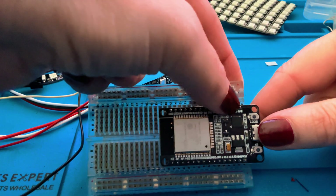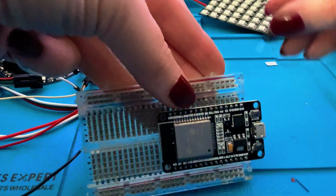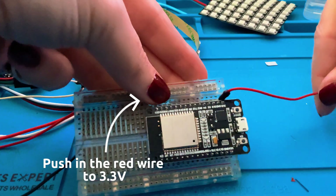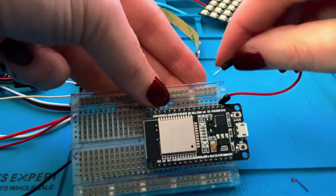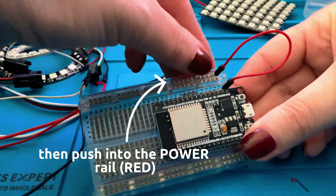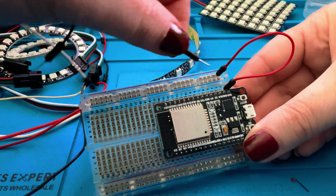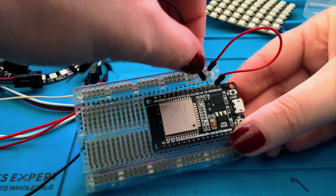I am going to use three different colors — red for power, black for ground, and then I'm going to choose a white one for data. So the first one is 3 volts. We're going to put this in that very first pin right where the 3 volt is, and then put it into our power rail, which means all of these ones along here will have power once our board is switched on.